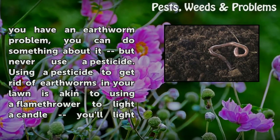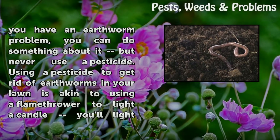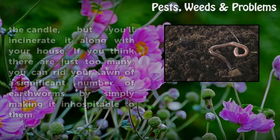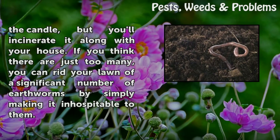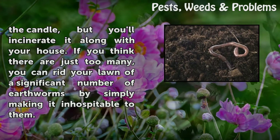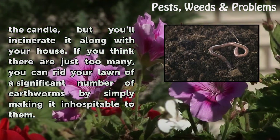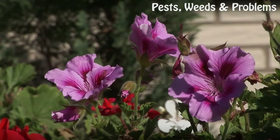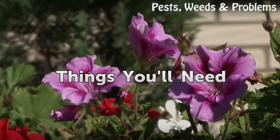If you feel you have an earthworm problem, you can do something about it, but never use a pesticide. Using a pesticide to get rid of earthworms in your lawn is akin to using a flamethrower to light a candle — you light the candle but you'll incinerate it along with your house. If you think there are just too many, you can rid your lawn of a significant number of earthworms by simply making it inhospitable to them.